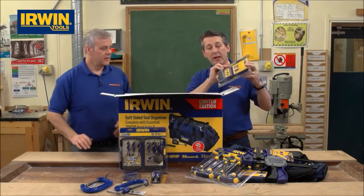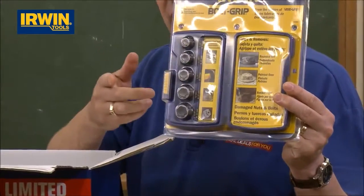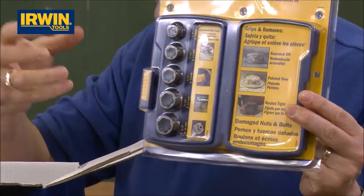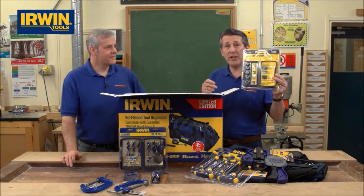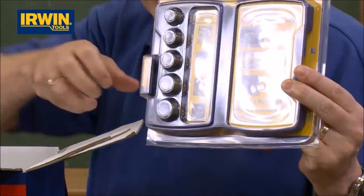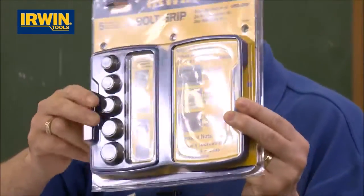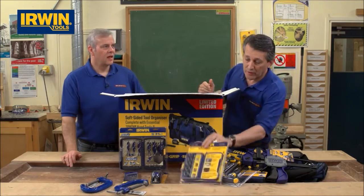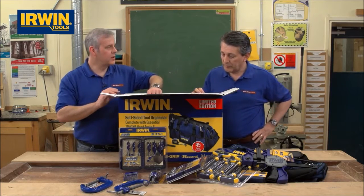We've also got the unique Irwin bolt grip set. These are ideal for removing any fixings where you've stripped the angles off — there's always one screw you just can't get out. Put it on your machine, it grips on the reverse and actually bites into the metal to bring them out. Five different sizes and a little storage case so you won't lose them. These are really popular sets, especially with all the stud work that goes on nowadays.